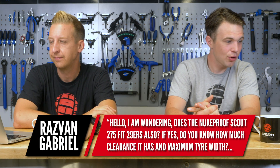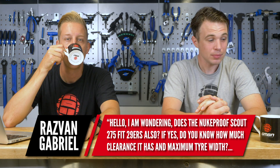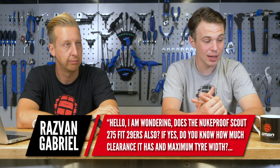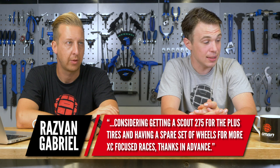Doddy, I've got a question for you from Razvan Gabriel. He says: does the Nukeproof Scout 27.5 fit 29ers also? If yes, how much clearance does it have and what's the maximum tire width? He's considering getting a Scout 27.5 for plus tires and having a spare set of wheels for more XC-focused races. I've had the 29er and now I've got the 27.5. In the 29er frame you can fit a 27.5 up to 2.8 - I reckon you could get a tiny bit bigger but it's going to be tight. With the 27.5 frame there's still loads of clearance, but I don't think you'd get a 29 in there - it would be very close to the seat tube.